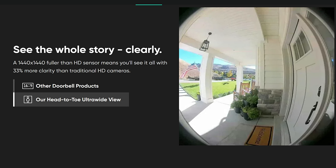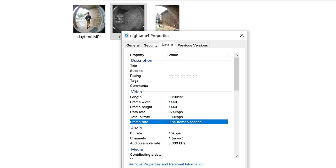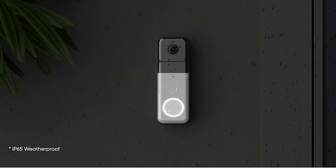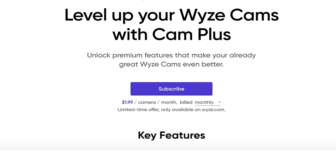This pro doorbell records in 1440 by 1440 pixel resolution, and in testing records at 15 frames per second in daytime and 10 FPS at night. The included chime comes with 20 tunes to choose from, and it supports dual-band Wi-Fi, connecting to both 2.4 and 5 GHz networks. It is IP65 weather resistant. There is no microSD card slot. For full features — person, vehicle, pet, and package detection plus full-length motion recording with no cooldown — you need a Wyze CamPlus subscription starting at $1.99 per camera per month, or $1.25 per month billed yearly.